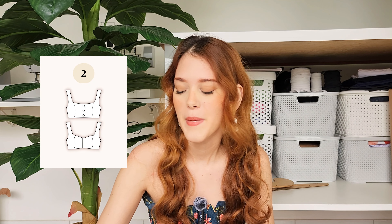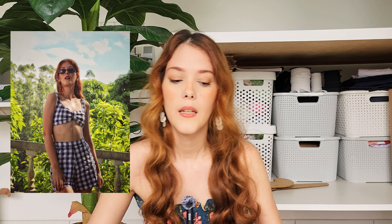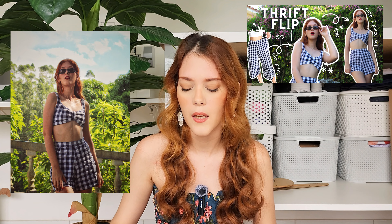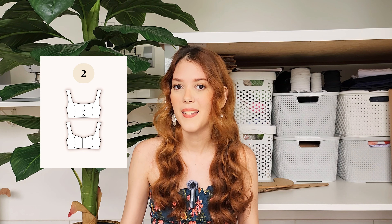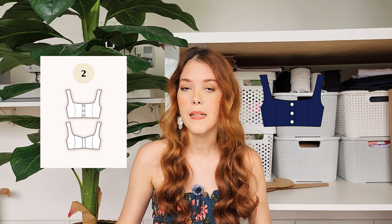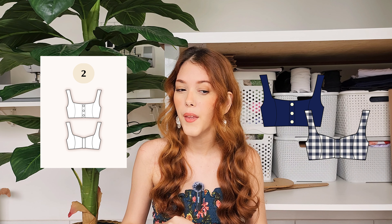The second one I plan on making is a style I have already made here on this channel before. If you want to see the entire pattern making process, I'll leave a link in the description. I'm currently working on releasing it as a PDF pattern so I have to test it out again. This top will have two versions — a button front and a tie — and I'm not sure which one I'll make today, maybe both if I have enough time.